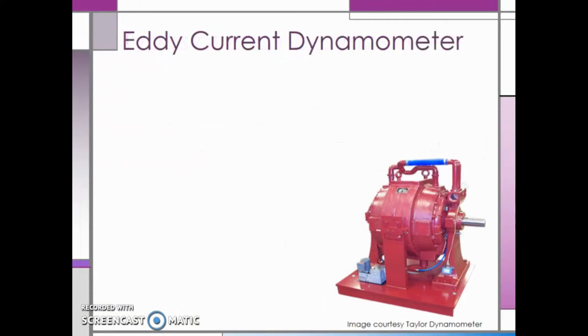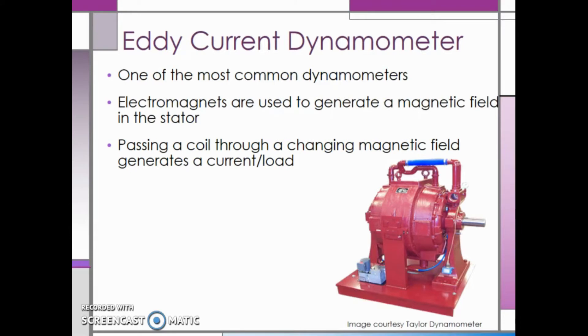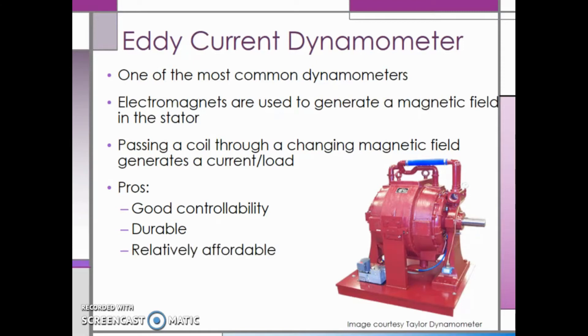First up, we have the eddy current dynamometer, which is one of the most common dynamometers. The eddy current dyno uses electromagnets to generate a magnetic field in the stator, which is essentially the housing or any part that isn't moving. When you pass a coil through a changing magnetic field, this generates a current or load. Some of the pros of the eddy current dyno are that they have pretty good controllability, they are very durable, they are relatively affordable at around $50,000 depending on the size, and they have good dynamic response.